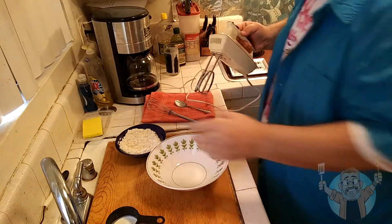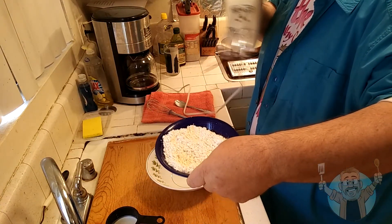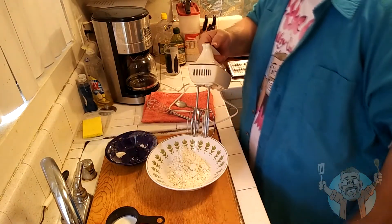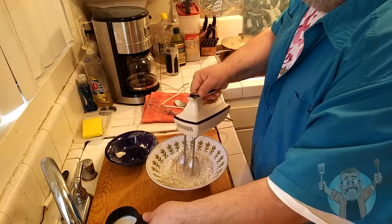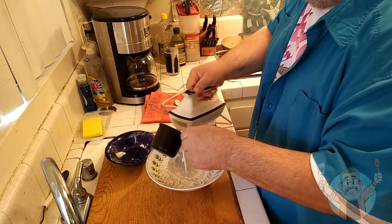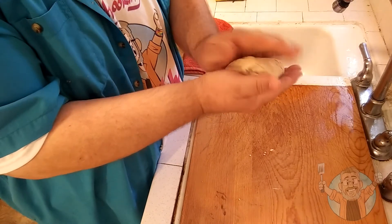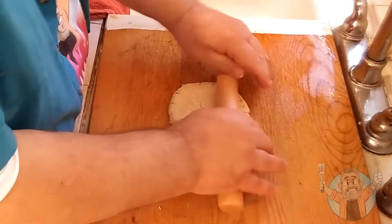The biscuits are quite easy. I've already mixed the CarbQuick, salt, and baking powder together in the bowl. We put it in the mixing bowl, start the ancient mixer, and as it runs we add the heavy cream. Then we extract the dough ball, place it down, and flatten it out, rolling it a little bit.